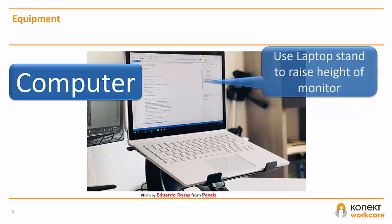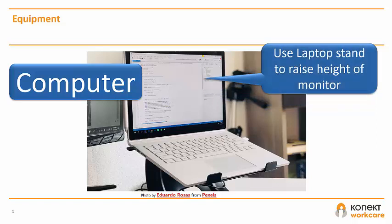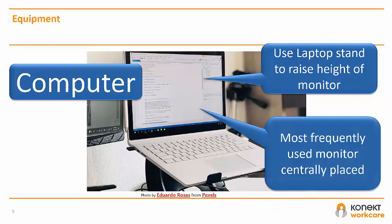For longer periods of use, you should raise the height of the laptop using either a laptop stand or any other temporary option such as reams of paper. The top of the screen should be at eye level and the screen should be at arm's length away from you. If using two screens, place the more frequently used screen more centrally, and position it in a way that will avoid glare.